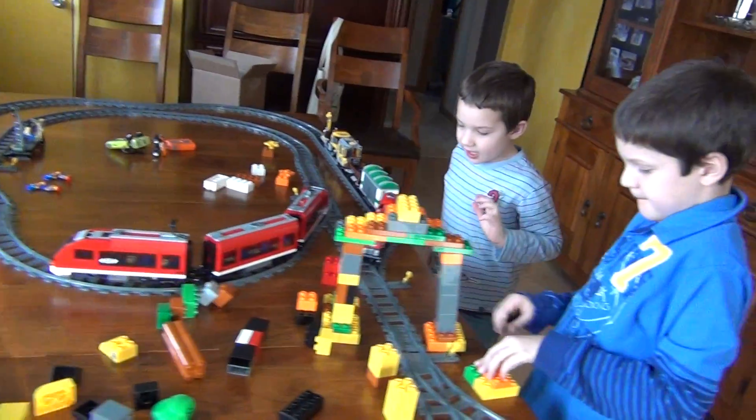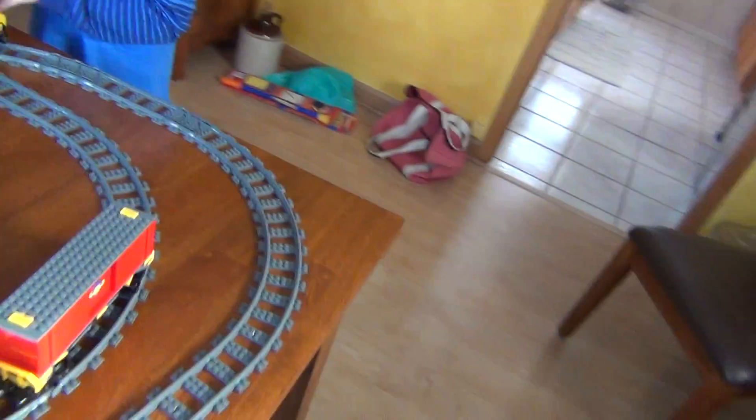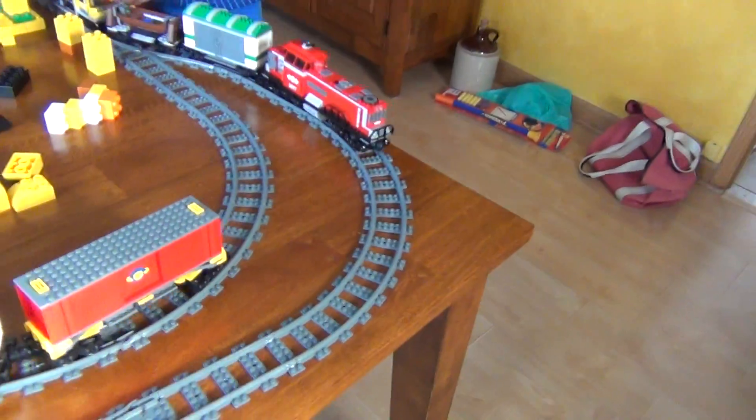You see how it changes to one? You're on number two, it goes to one blue. This is one red, this is one blue, and that's two red.